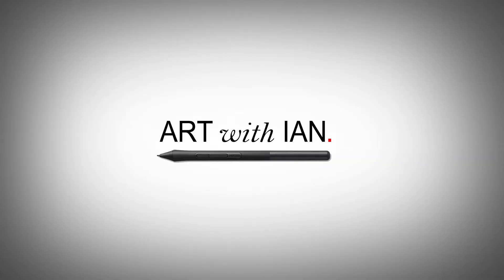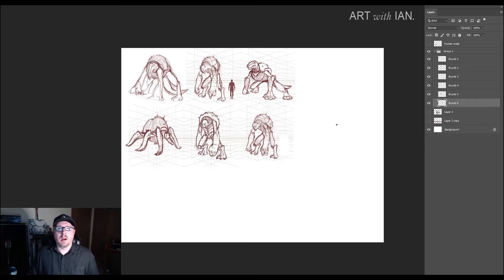Hey, welcome to Art with Ian. Today we're talking about Creature Design. Welcome to episode 3 of the Creature Design series. In the last episode we were doing thumbnailing, and in the first episode we were just looking for reference and figuring out what we want to design. Here in episode 3 we are going to be doing line cleanup.